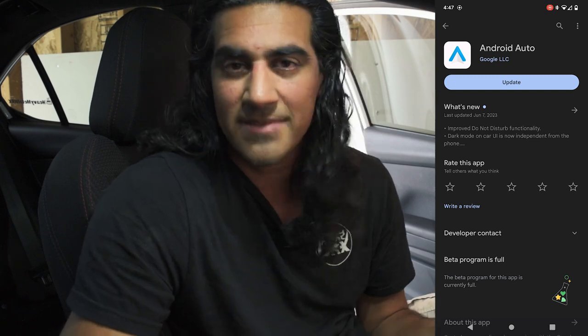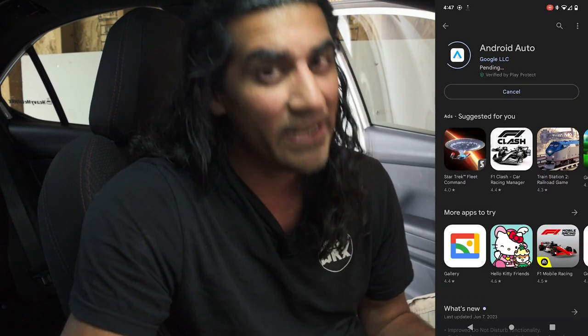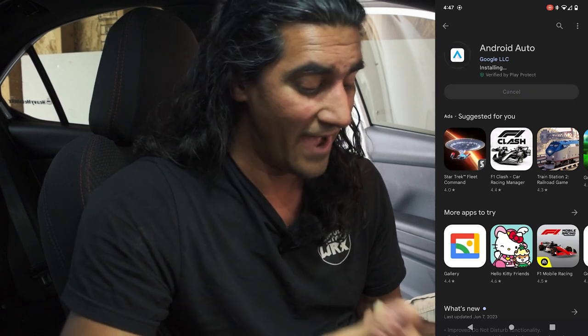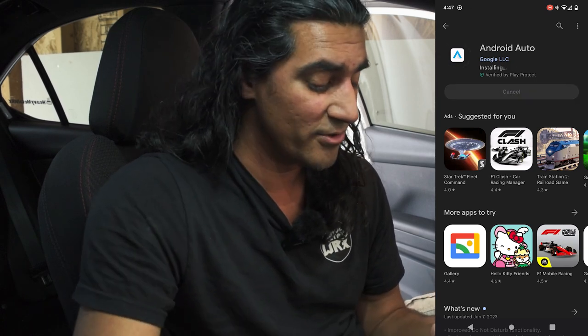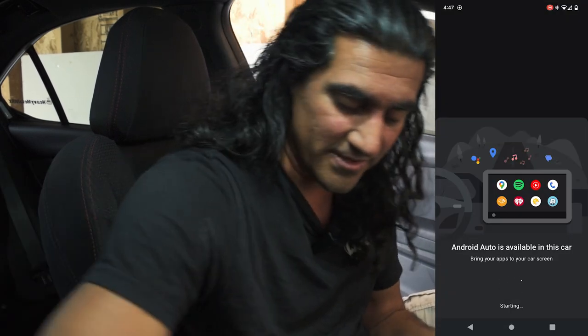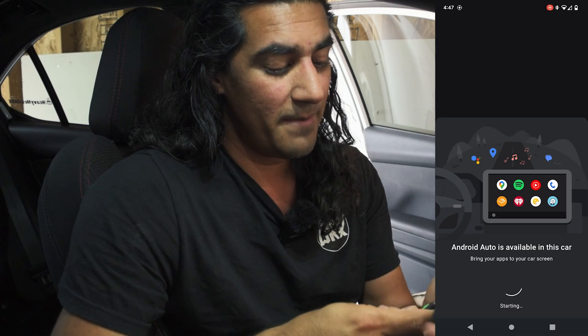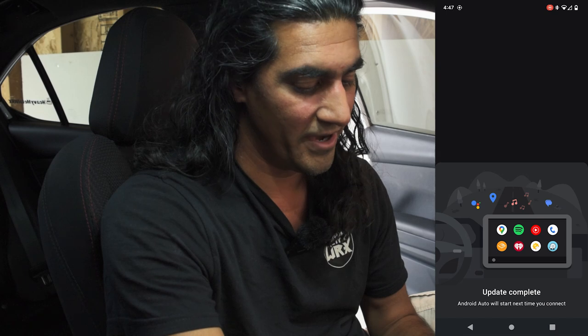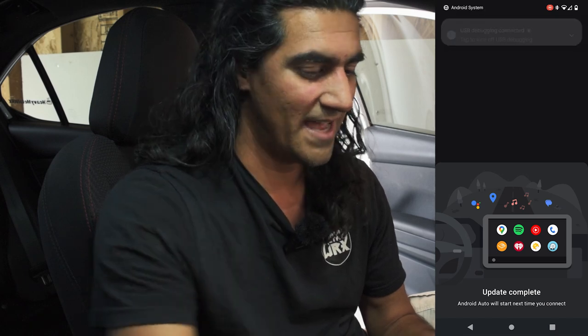These are no-brainer things, but sometimes our phones aren't quite as smart as we think they are. After updating it, it should say Android Auto is available because it's connected to Bluetooth. Once I plug up the USB, it'll pick it up right away. No problem. There it goes — easy peasy. It's asking me to set it up. Done. Just like that.